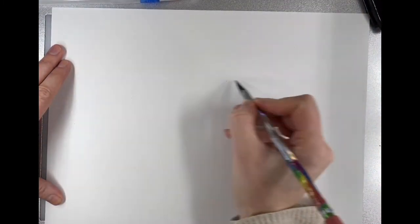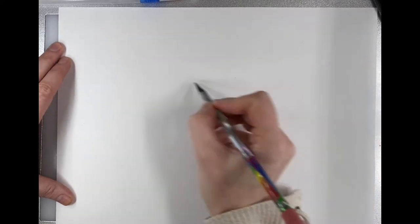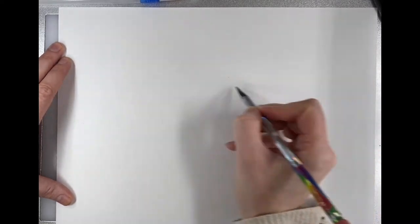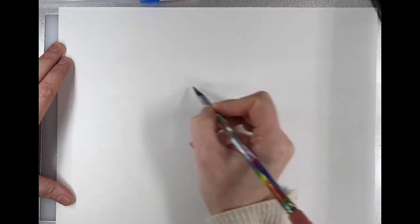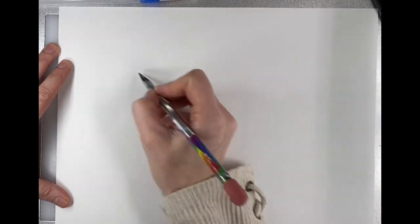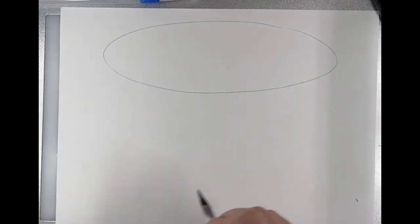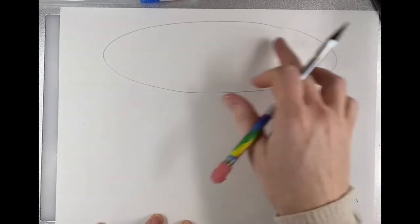The first thing we need to do is draw our cake. I want to do an ellipse or oval first. I have my paper horizontal, but you could do this vertically as well. I'm going to start close to the top and practice making an ellipse. It's a kind of skinny oval, and if yours is not perfect, that's okay — we're going to make a big slice out of it anyway.